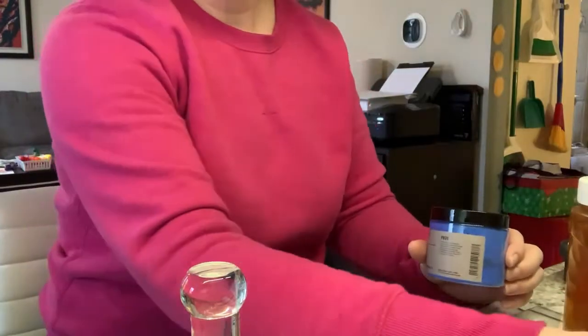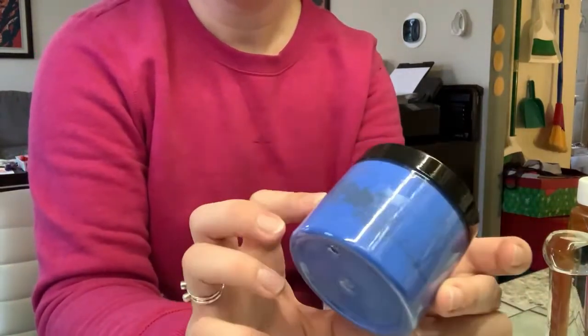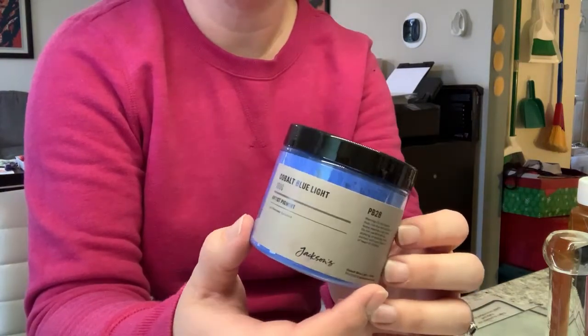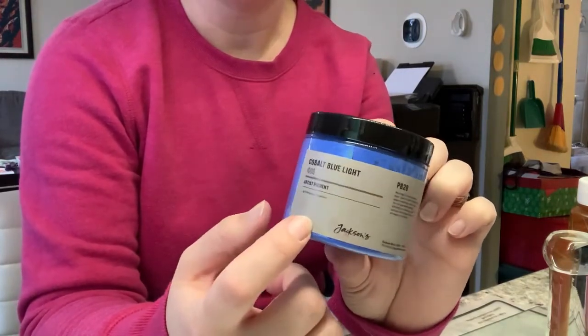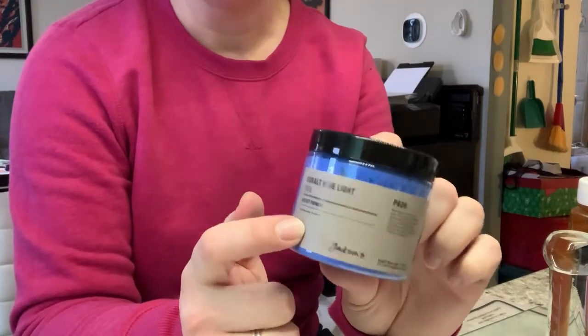Some pigments mix together much easier and quickly; others take a lot of mulling, or even just a lot of mixing before you even start mulling. I'll go over some of the supplies you'll need for making paint. Obviously, we're going to be using our watercolor binder from the previous video and some kind of pigment — this is a cobalt blue light pigment I bought from Jackson's. There are lots of different companies that create pigments. You can also find mica pigments that are shimmer and don't require mulling. For something that's a matte pigment like this, you'll have to mull to incorporate the pigment particles into your binder and get a nice smooth paint without clumps of dry pigment.